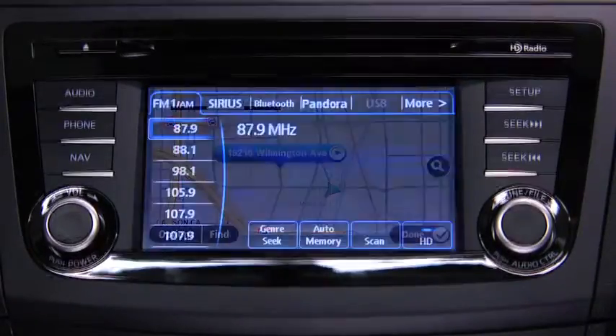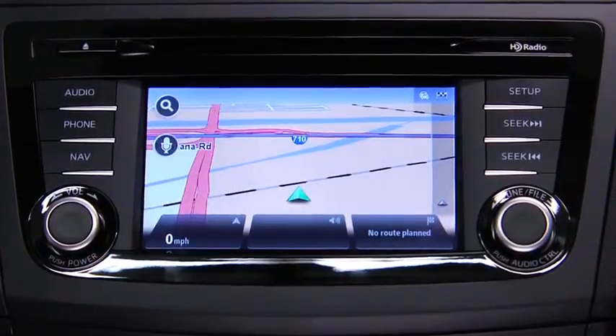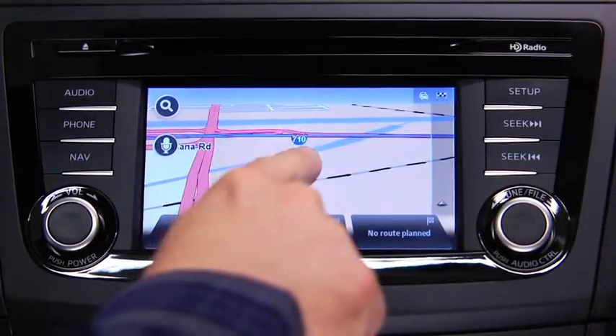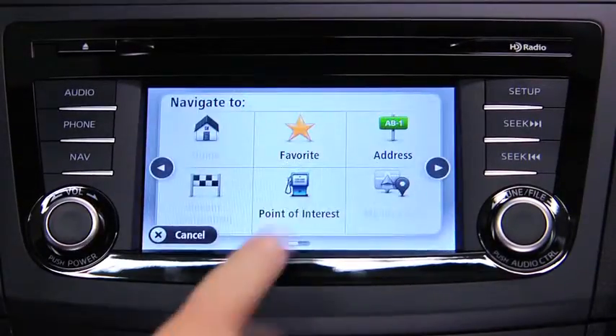To plan a route on the navigation device, push the Navigation button on the information display. Touch the screen to open the main menu. Touch Navigate To and then touch Address.